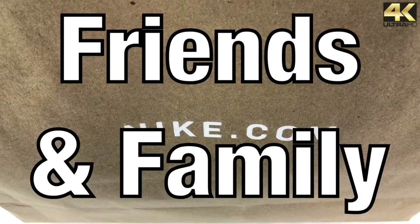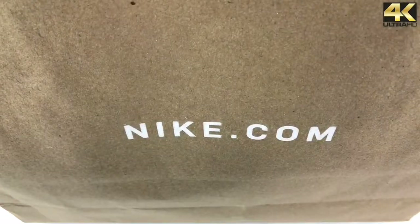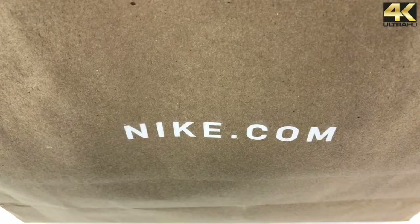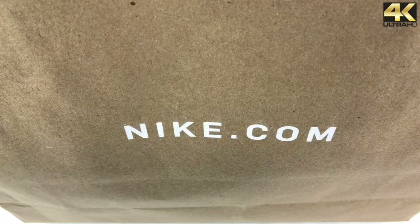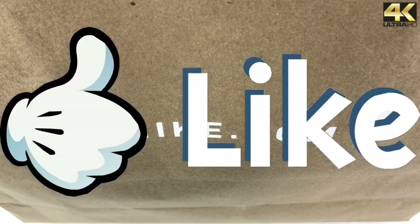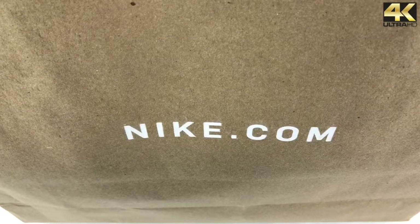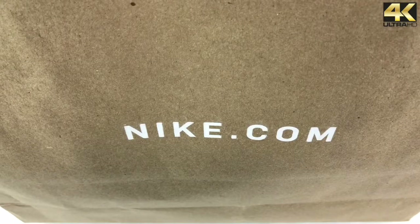Hey, what's going on friends and family, welcome back to another video of BK Reviews. Today we got a brand new exclusive unboxing — something I was very surprised about, as it's the first time I won. Before we get started, I definitely want to encourage everyone to hit that thumbs up button if you enjoyed the video or the content. Also, if you haven't subscribed to the channel yet, please show your love and support by hitting that subscribe button in the lower right-hand corner.